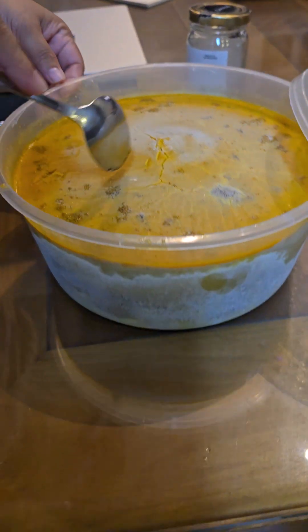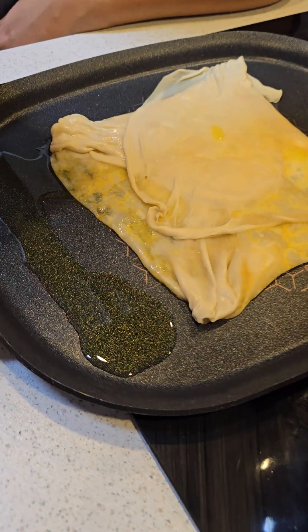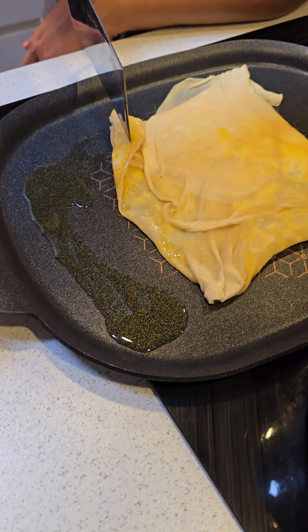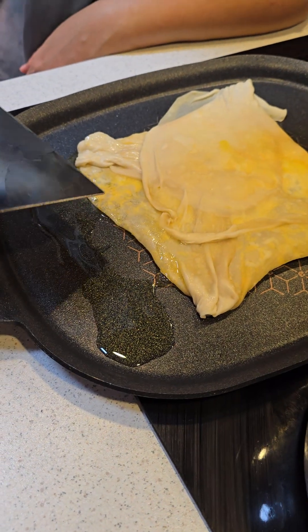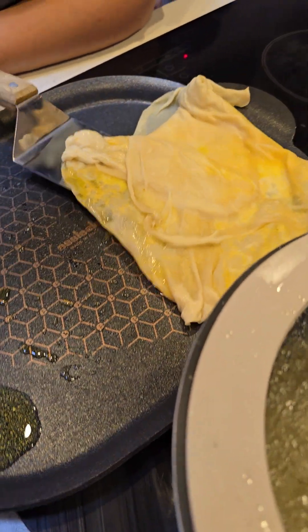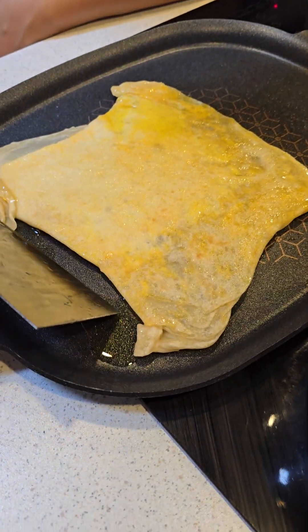This is curry — frozen. That flat pan — that flat pan was specifically purchased for this. Yes, that flat pan.